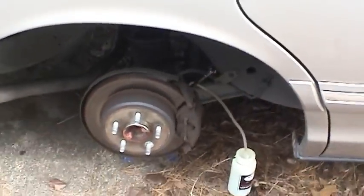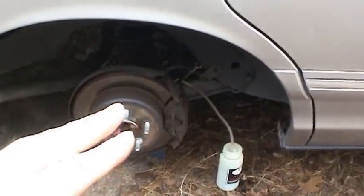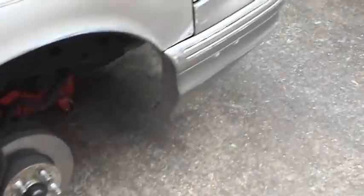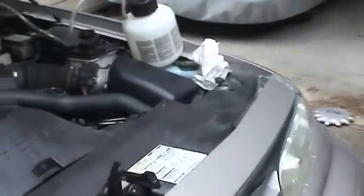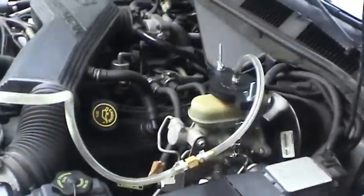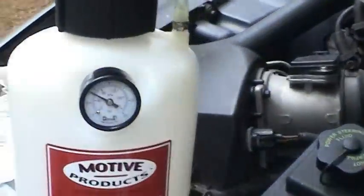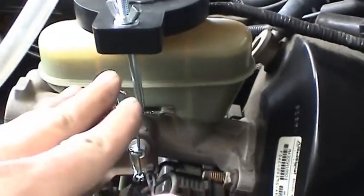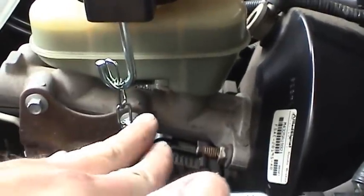The service manual calls for the bleeding sequence: right rear, left front, left rear, right front. Here's the container all hooked up to the master cylinder, applying about a little under 10 pounds of force. What that's going to do is force all that fluid through the master cylinder and all through the lines.